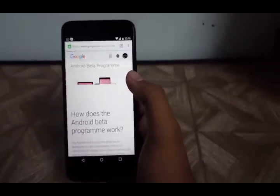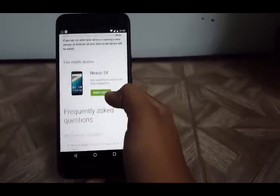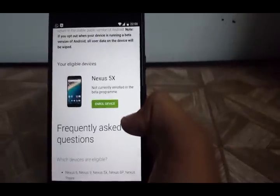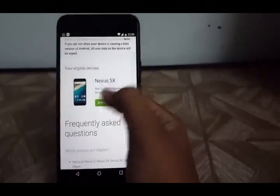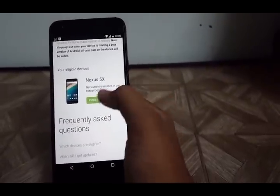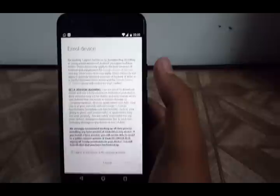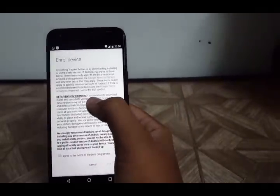After entering your password, the next step will show up: Welcome to the Android Beta Program. It will show your eligible device — for example, Nexus 5X — and that you are currently not enrolled. Click on the 'Enroll Device' option and it will show a permission warning about enrolling your device in the beta version.